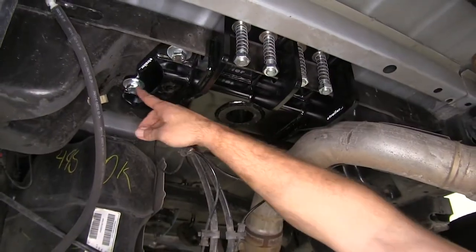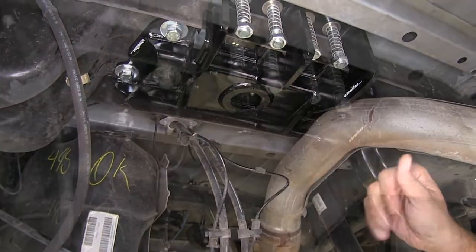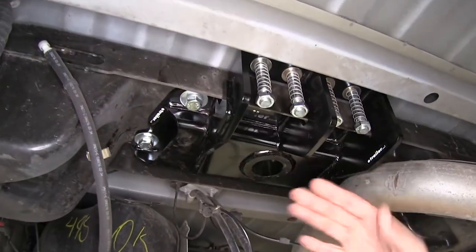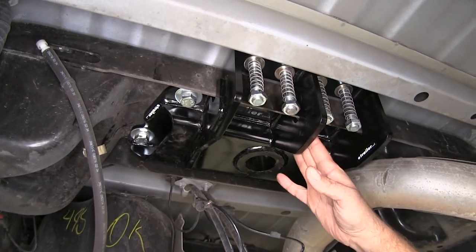A kit like this allows us to bolt directly into the factory mounting locations for the gooseneck, so we don't have to add the big cross bars or the side plates, which are very common when doing gooseneck hitches.